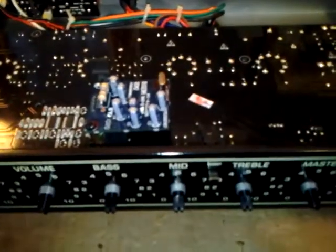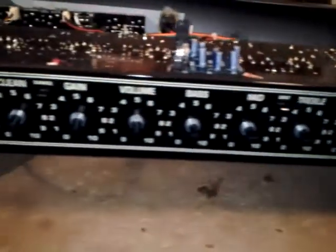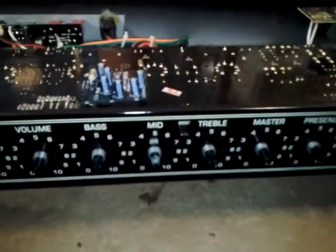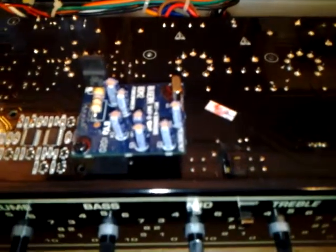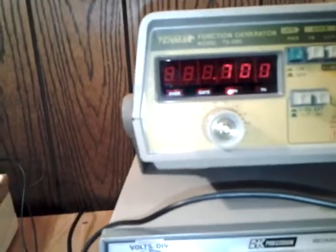The reason I'm doing this is because I noticed that when you've got the master level pretty much pegged and you're playing with a fairly low clean level, there's just some really nasty digital artifacts. I'm trying to see if there's a fix for this. It's going to be really hard to demonstrate with a guitar, but I think I can show you using sine waves. I've set up a 700 Hz sine wave going into the clean channel of the amp.